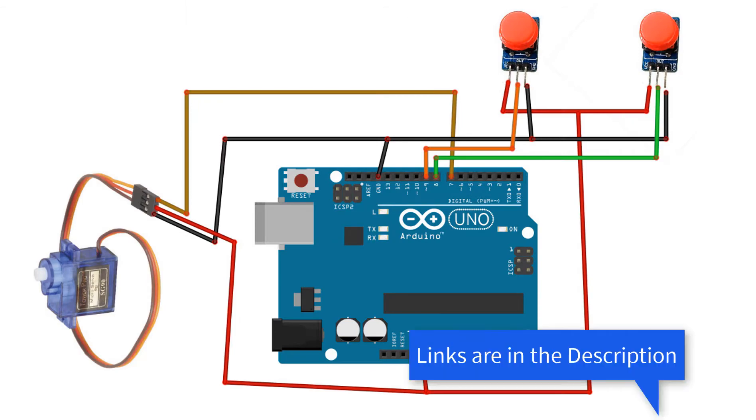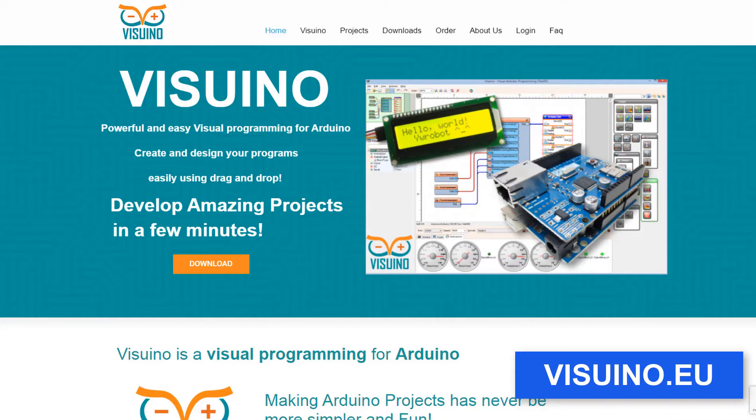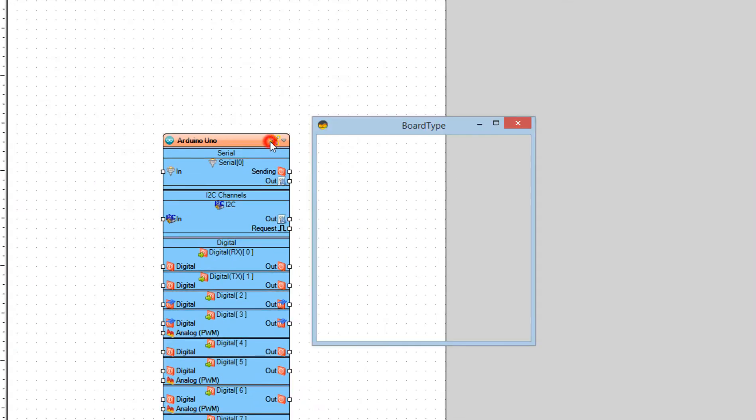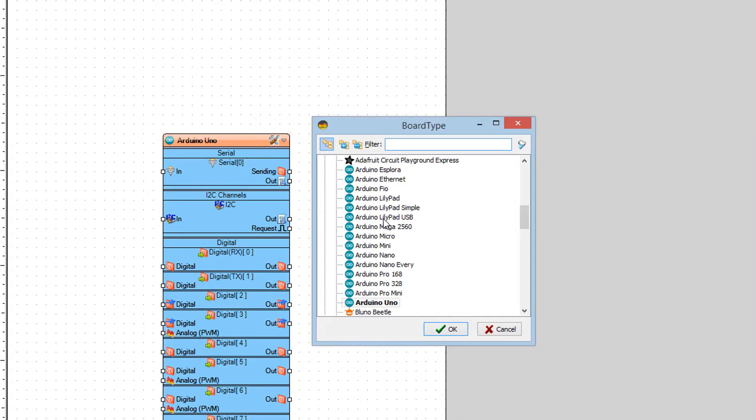Wire everything according to this schematic. Go to Viswino.eu and download and install Viswino software. Start Viswino and select the Arduino board — in our case it's Arduino Uno.